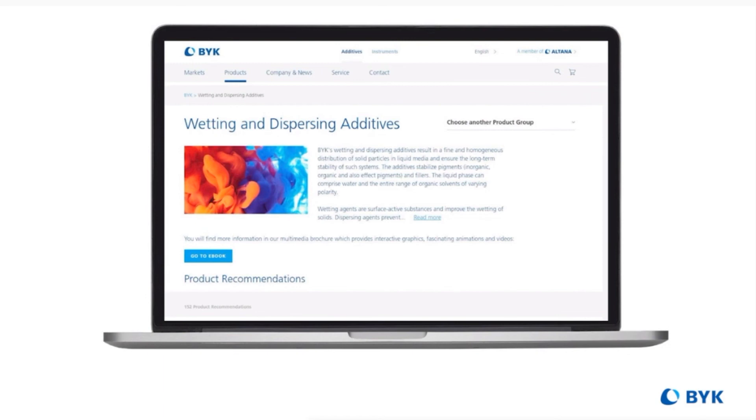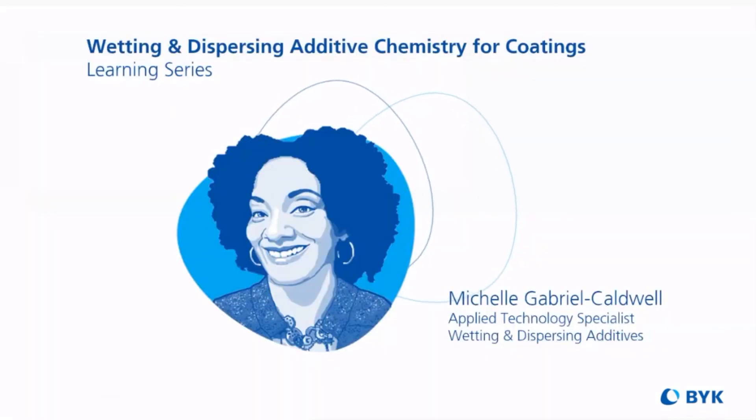It's been fun reviewing polyacrylate wetting and dispersing additives with you. Please test your knowledge with our quizzes, review the additional resources, and join us for more content. I hope to see you soon. Bye!